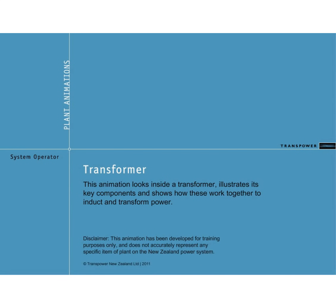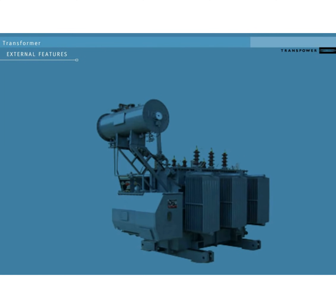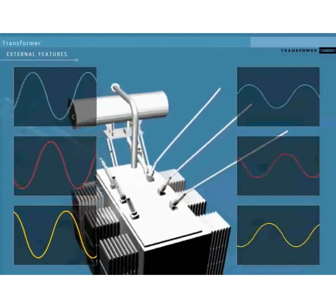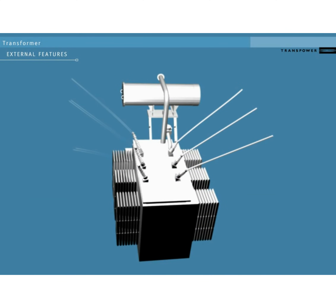In this animation, we'll look at how a transformer works. This is a typical oil-cooled step-down transformer. Transformers step voltages up or down — electricity comes in on one side at one voltage and goes out on the other at a different voltage.